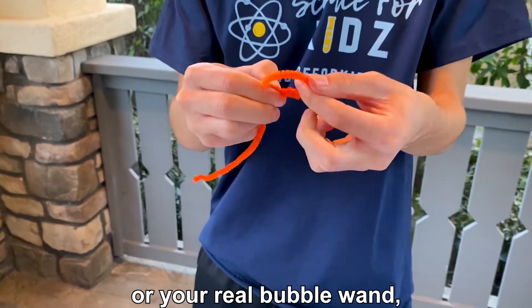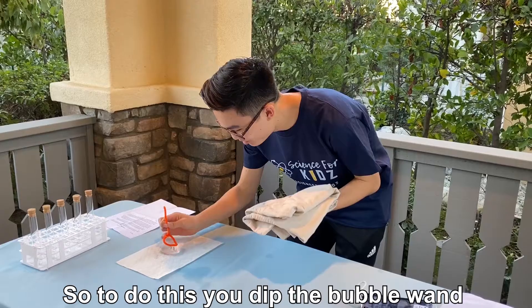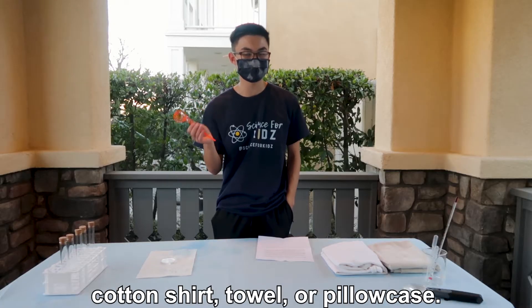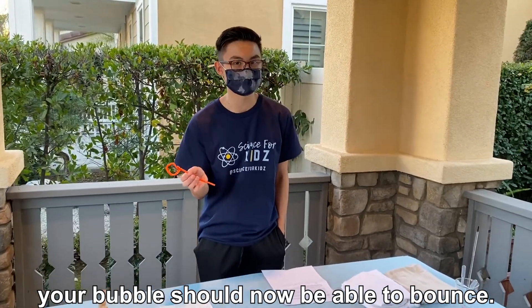Then use your makeshift bubble wand or your real bubble wand to blow a bubble onto your hand. Dip the bubble wand into the bubble soap and then blow the bubble onto your cotton shirt, towel, or pillowcase. If you did all the steps correctly, your bubble should be able to bounce.